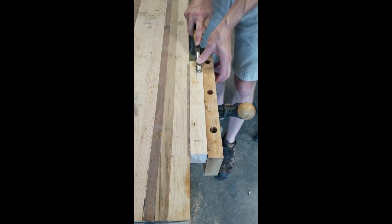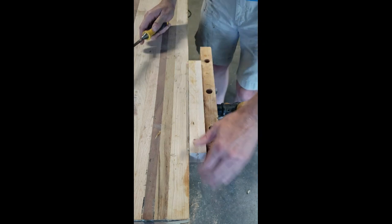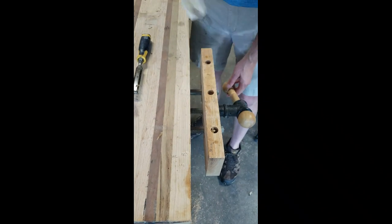Now, I don't think mine is going to turn out anywhere near as nice as his, but I'm going to do my best. Here you can see I'm cleaning up a couple of blanks that I'm going to be using for accent strips inside of the cutting board.